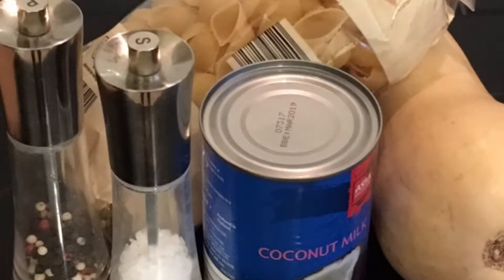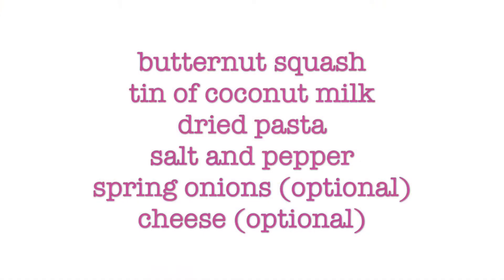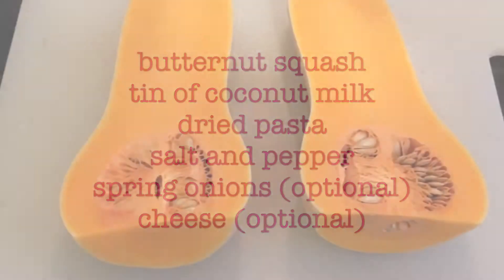For this recipe you're going to need a butternut squash, a tin of coconut milk, some dried pasta, and salt and pepper to season. I also added some spring onions and some dairy cheese as an optional extra.